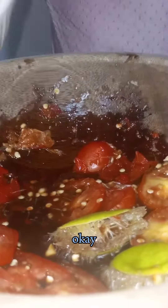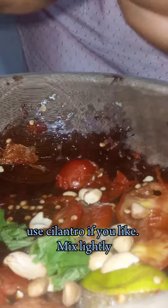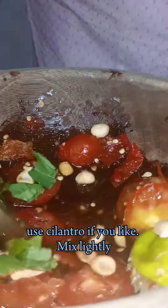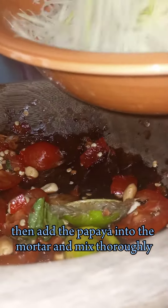Also, slice in one fresh tomato. I am also adding some peanuts and shredded fresh basil — use cilantro if you like. Mix lightly. Then add the papaya into the mortar and mix thoroughly.